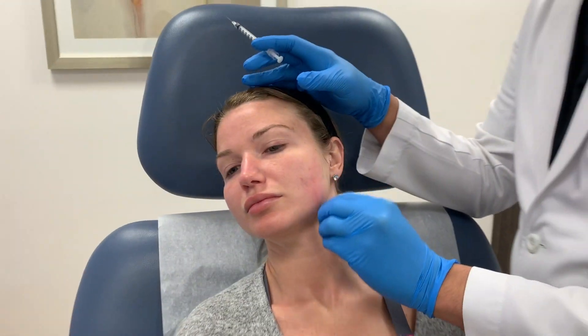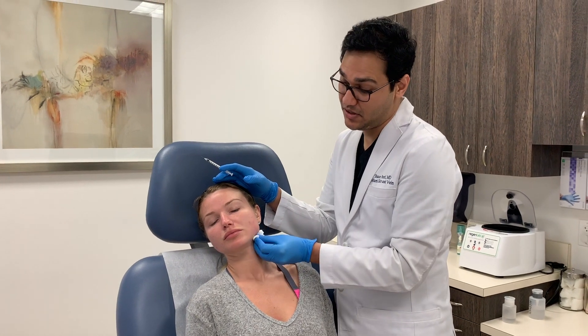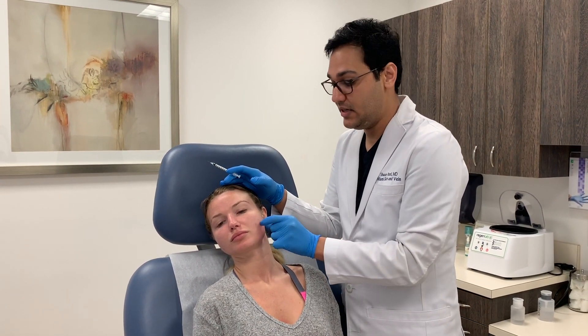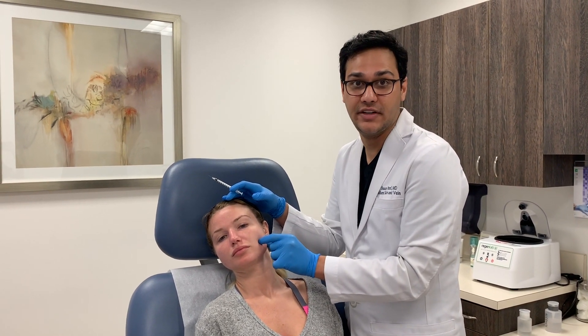In about two weeks she'll notice the weakening of the muscle. It should start in about 72 hours, but by two weeks you'll see the peak effect and then start noticing the slimming effect — the shrinking of the muscle from disuse atrophy.